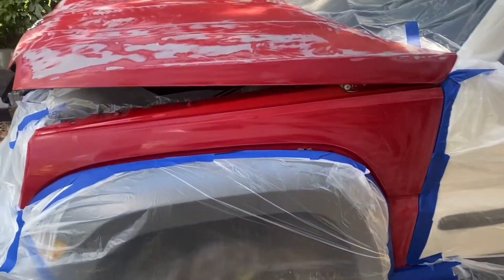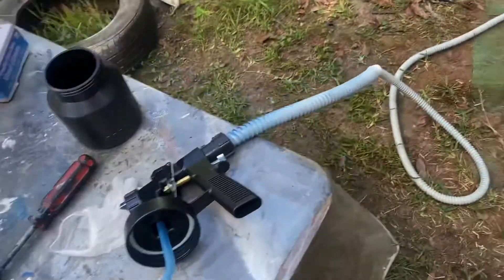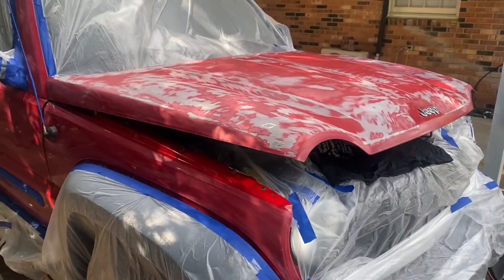Alright YouTube, we got another project here. Remember the last little paint job I did with this same sprayer? I'm doing it again. This time I'm starting with the smaller nozzle — maybe that'll help.